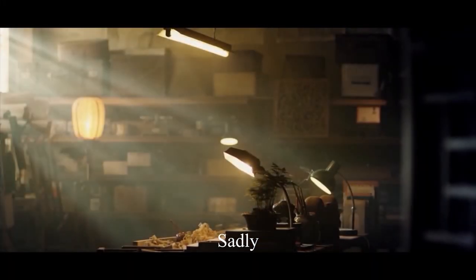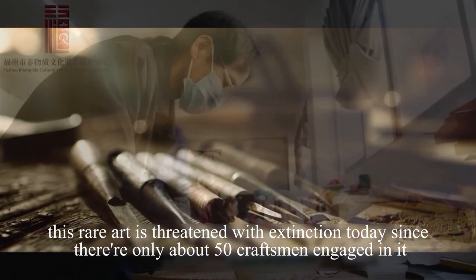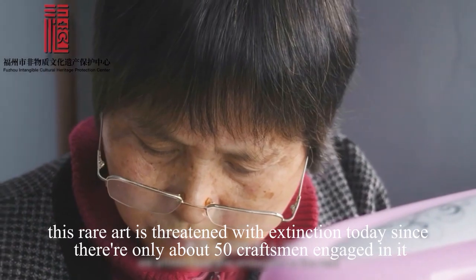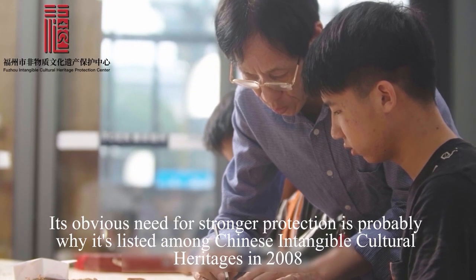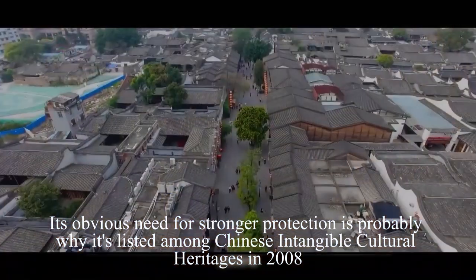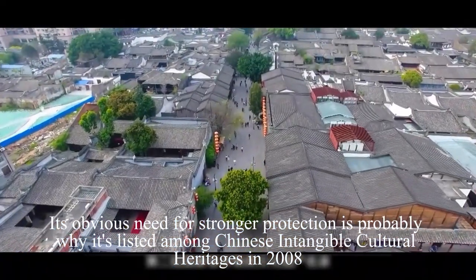Sadly, this rare art is threatened with extinction today, since there are only about 50 craftsmen engaged in it. Its obvious need for stronger protection is probably why it's listed among Chinese intangible cultural heritages in 2008.